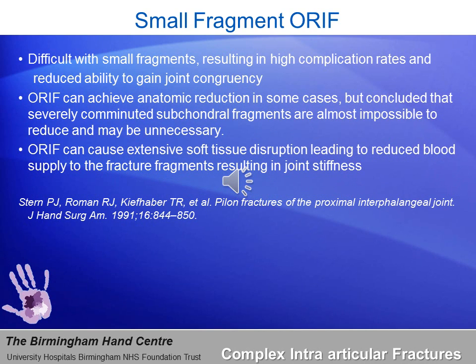This paper by Stern and Roman elaborated on the fact that these are difficult small fragments resulting in high complication rates and reduced ability to gain joint congruency. This is a serious problem: when you try to produce joint congruity in the small fragment by an open reduction internal fixation technique, you can fail and make the outcome worse than without surgery. Achieving open reduction and internal fixation in these cases is sometimes not possible, and in severely comminuted sub-cortical fragments it is almost impossible and may be unnecessary.